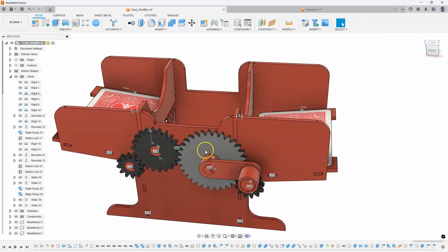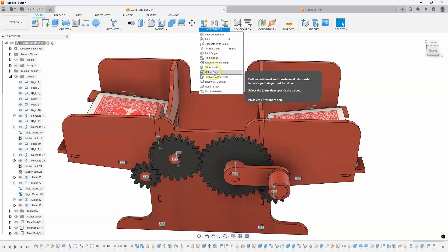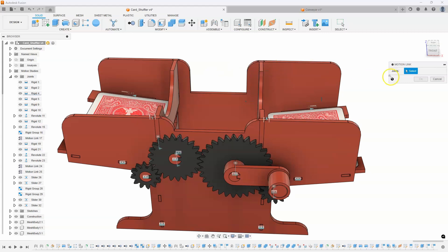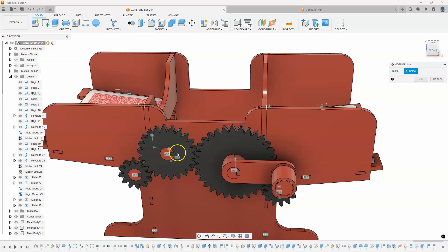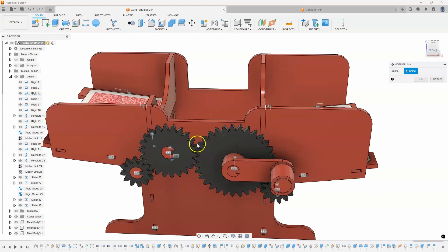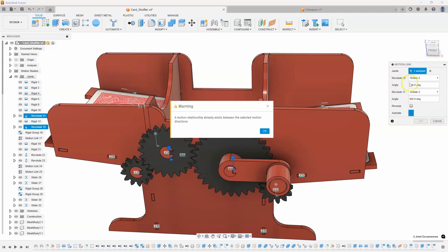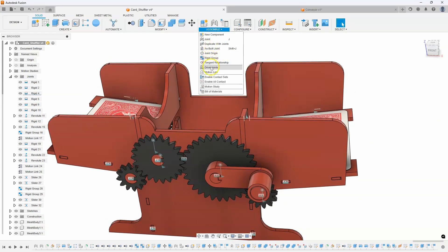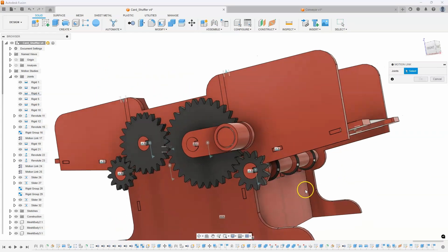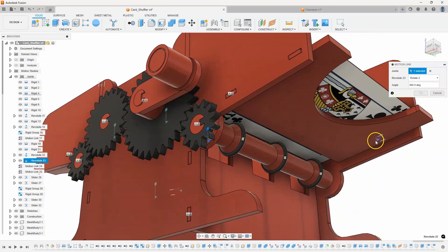Just like I used in creating these gears, I used the command motion link, and what this is asking for is joints. I linked, for example, this larger gear with this medium gear, and when I did that it allowed me to specify the number of teeth — that was what the last video was about. In this example I'm going to create a motion link linking the rotation of this shaft with the slider joint.